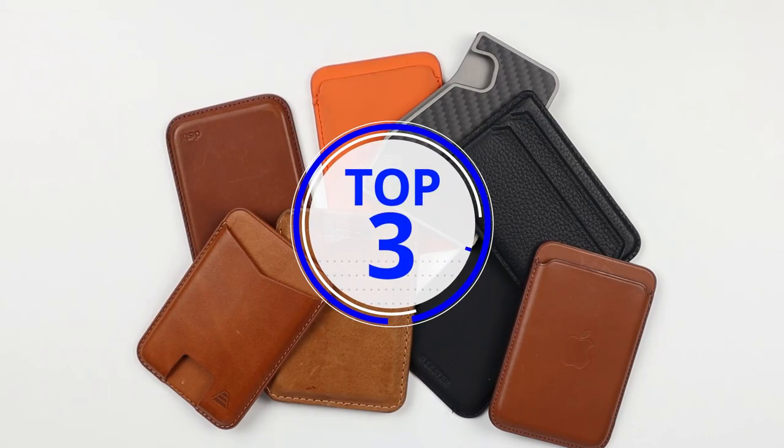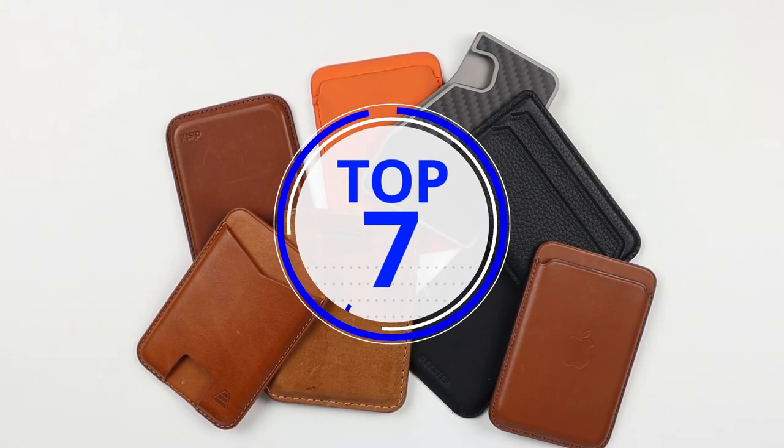I pulled the top 8 MagSafe wallets for 2021 out of the pile. We'll compare them against the Apple MagSafe as a baseline, so let's get into it.